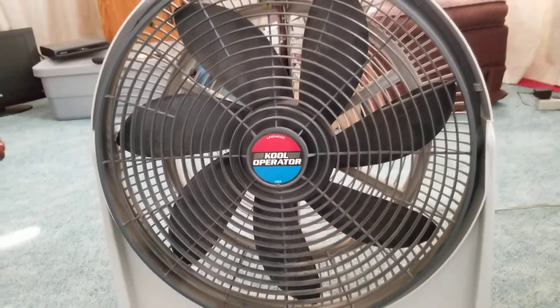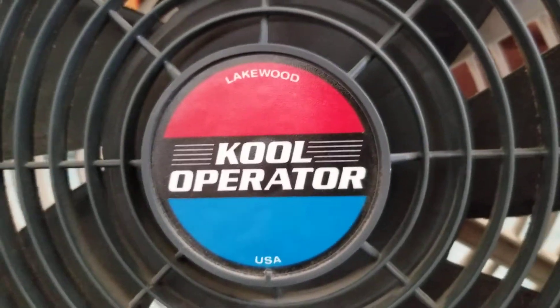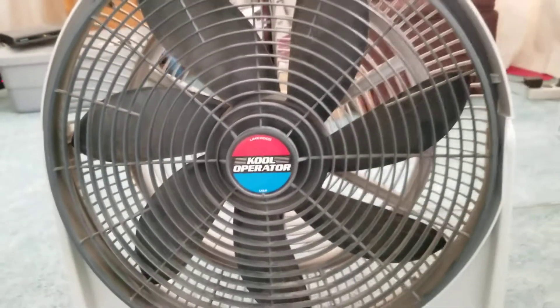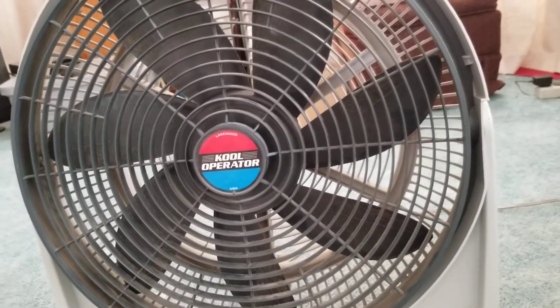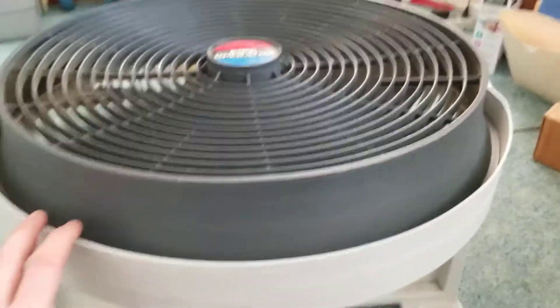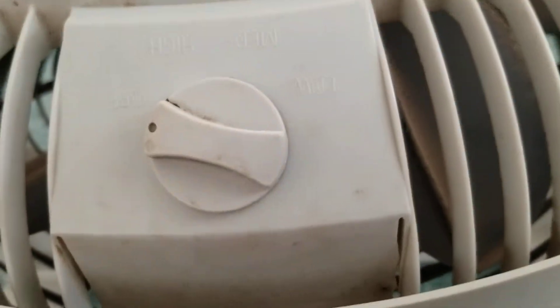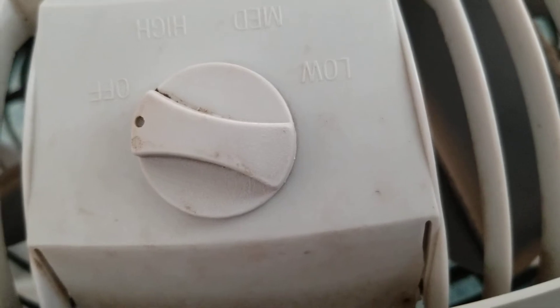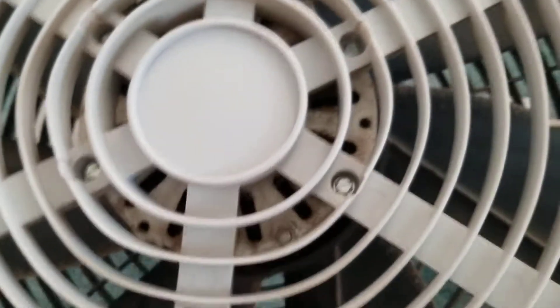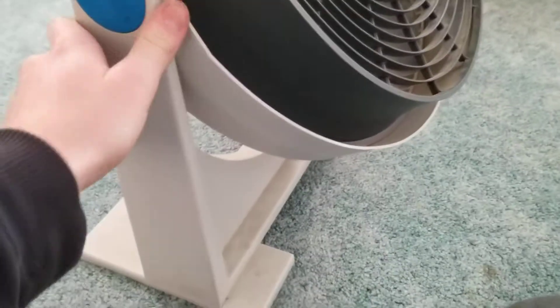Hello YouTube, this is the Lakewood Cool Operator, made in USA. As you can see, this is a seven-bladed fan, as opposed to most five-bladed ones. It can tilt all the way up and down to the floor as well. It's got three speeds: high, medium, and low. Here's the back — typical sized motor, seven blades as I said.